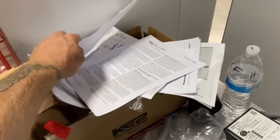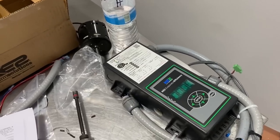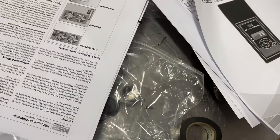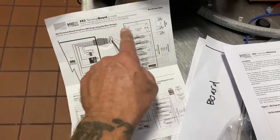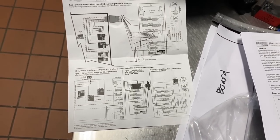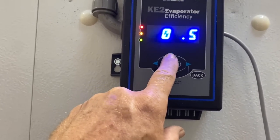Let me get the book. This controller the customer got online for about a hundred bucks, but he wouldn't put a new one in. So here are the installation instructions. It comes with a couple different relays if you have ECM motors — ours is just regular. Set point comes all flashing zeros; I'm going to go 37.5.